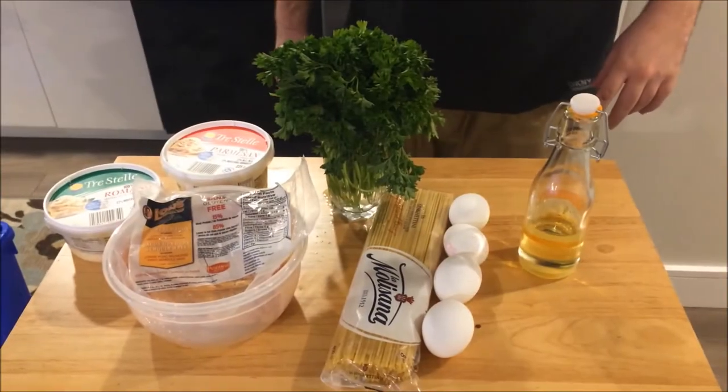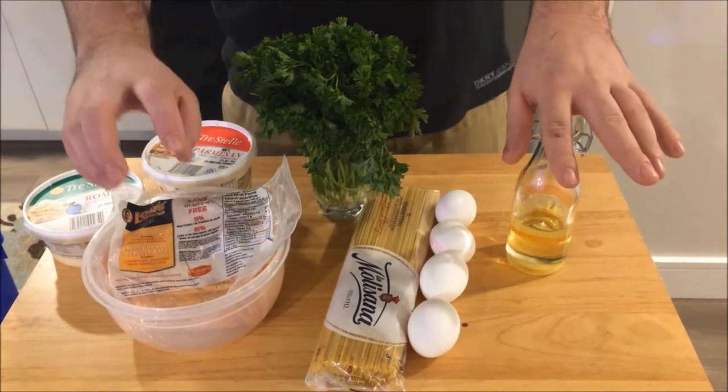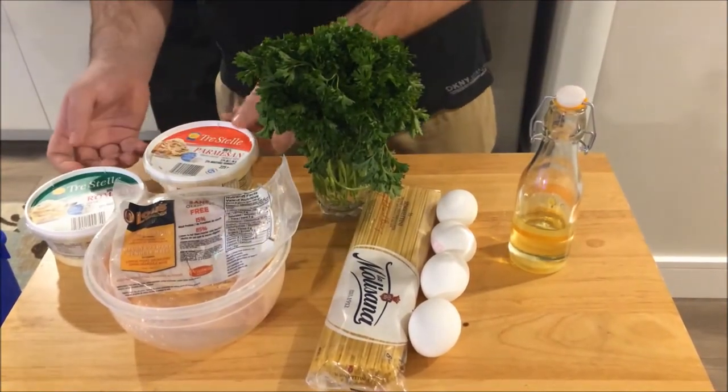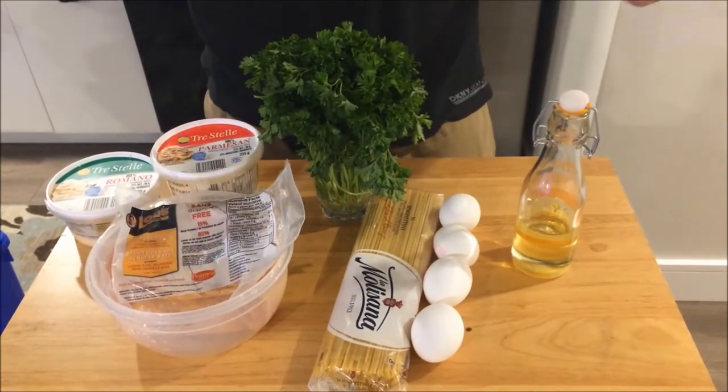So for this carbonara, what are we going to need? For this dish, you're going to need spaghetti, four eggs, olive oil. We're using peameal instead of pancetta or bacon. And then you're also going to need parmesan and romano cheese, parsley to finish, and then salt and black pepper to do your seasoning.